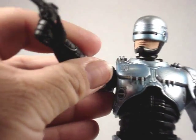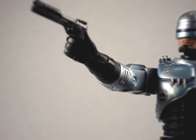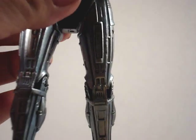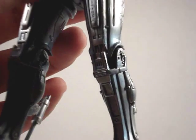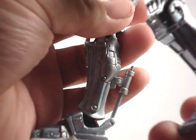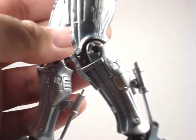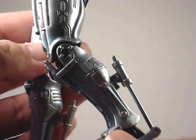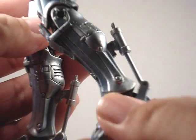Comes with his nice automatic handgun, as you can see right there. I'll take him off his stand. Very nice detail on the legs, with a hinged foot and a nice hydraulic ankle part right there, as you can see.